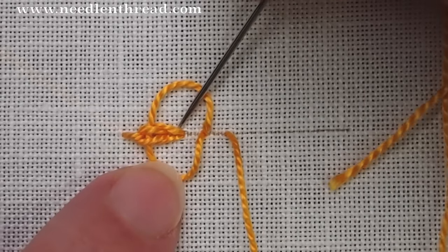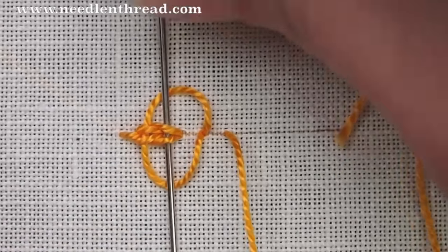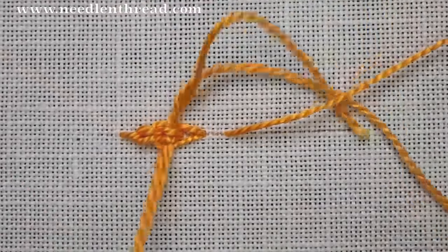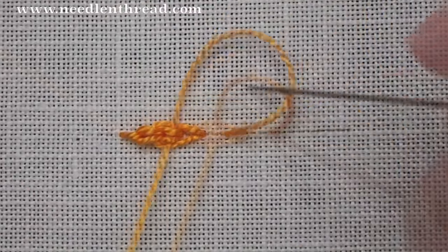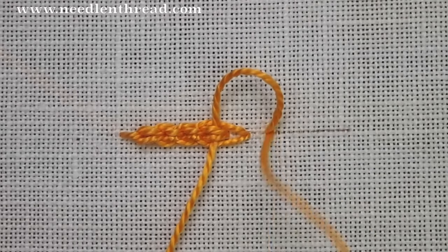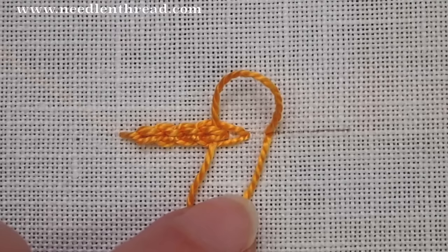Then pick up the inside stitch, passing underneath it but over the loops of the working thread. Then pull the thread to tighten up around the needle, pass through, leaving the loops open, and one more time here.